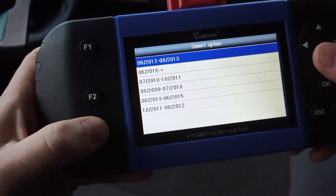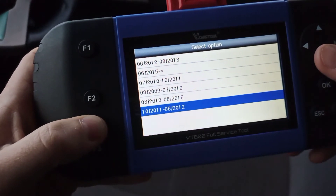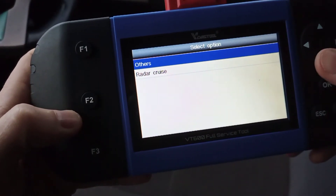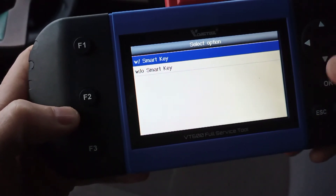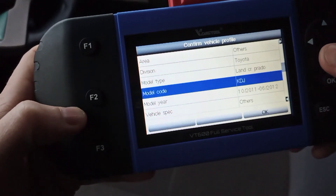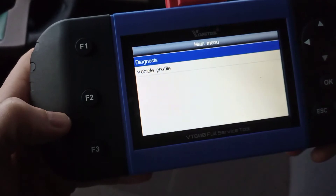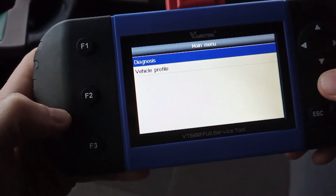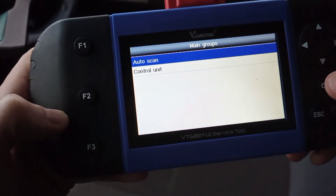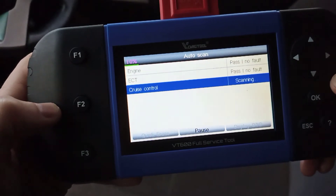Choose the year — you can see there are some variations, such as from June 2012 versus October 2011. Click OK. It asks about options like with smart key or without smart key. Check all the details are correct, then press F3 for OK. You then choose a control unit or go to auto scan. Auto scan takes a bit of time as it checks every single control unit in the car. You can already see engine: pass, no fault.